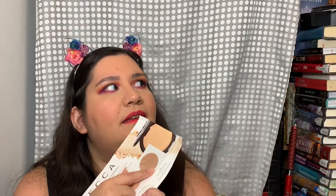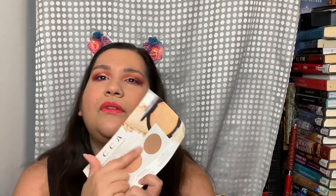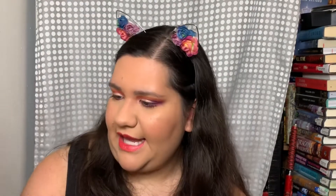Next up is a BECCA Shimmering Skin Perfecter Pressed Highlighter sample. You've got Champagne Pop, which is the one highlighter I want that I don't own; Chocolate Geode, which I've actually never seen even in a sample; and Opal, which I do have in full size. I won't use that one at all.